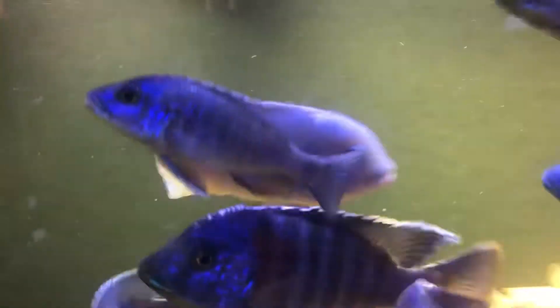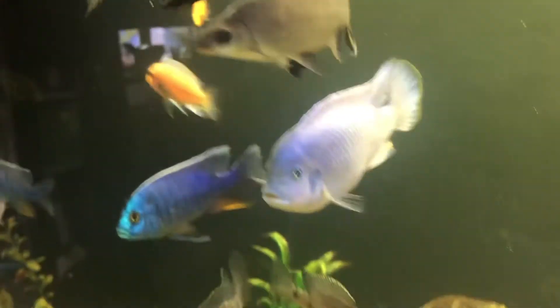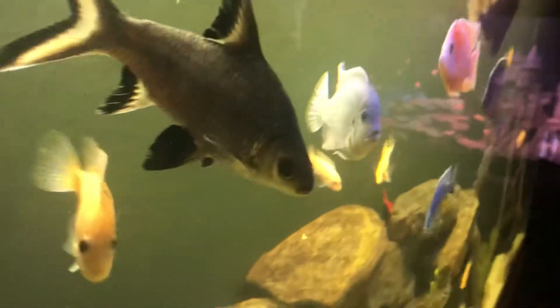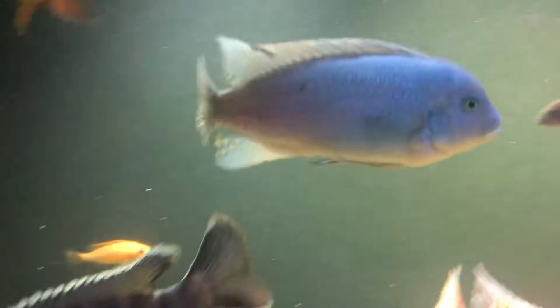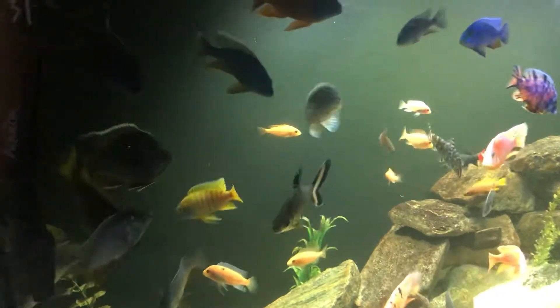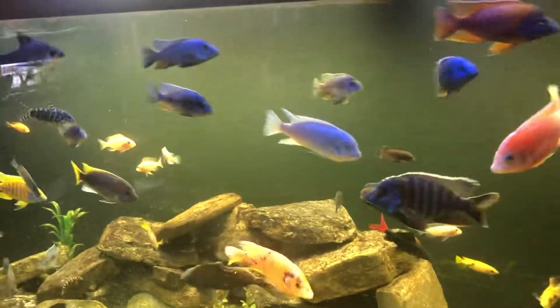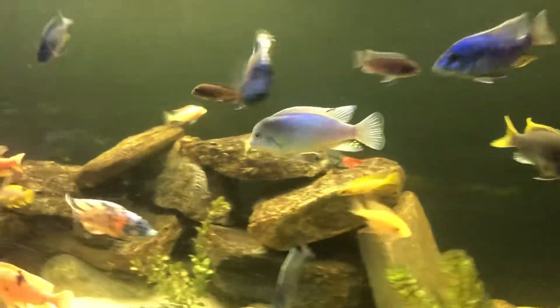Over here we have the cobalt blue mabuna — he is a big boy. When you do some research, I've heard that you aren't really supposed to mix mabunas and peacocks, but they do fine. He's no more or less aggressive than the peacocks.